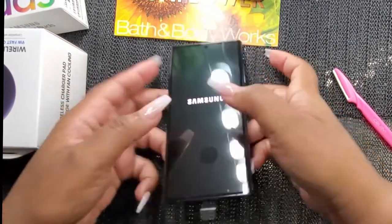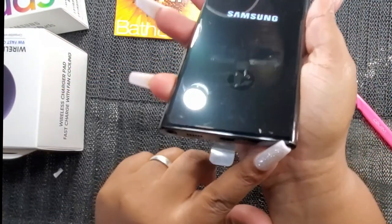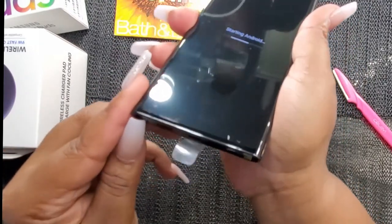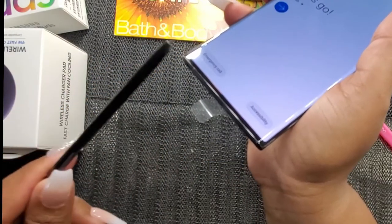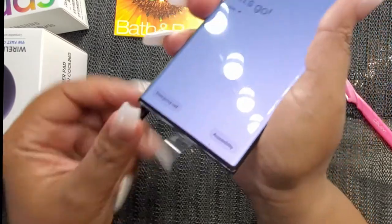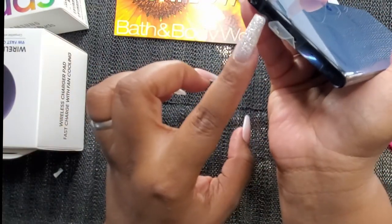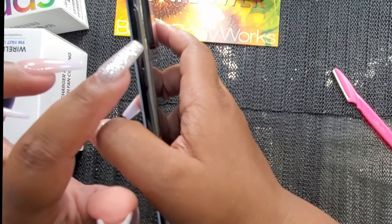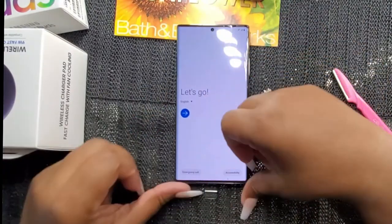Instead of having the S-pen on the right, they put it on the left-hand side. So the S-pen is on the left. You also have your microphone, speaker, charging port, power button, and they even put the volume button on this side as well.